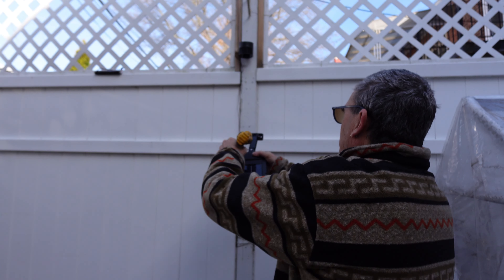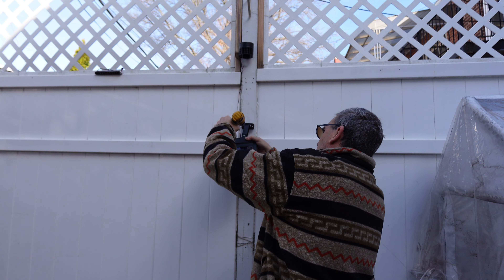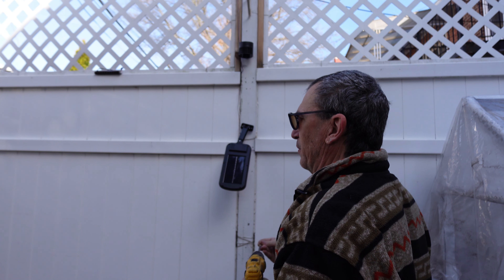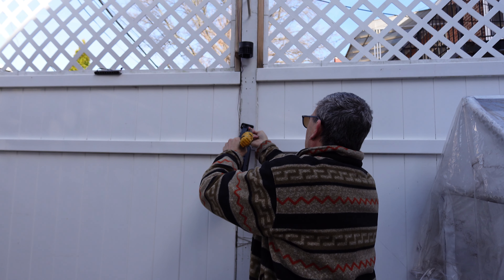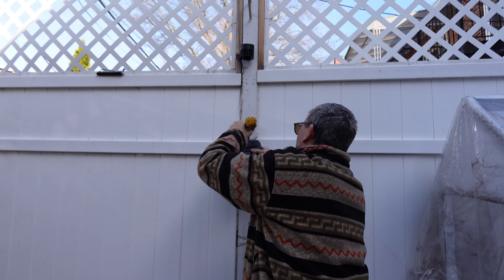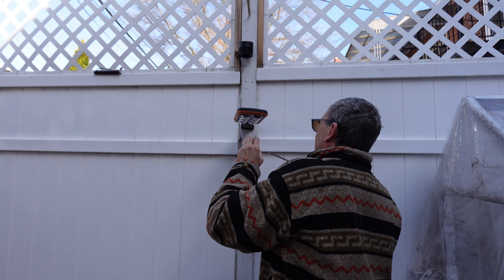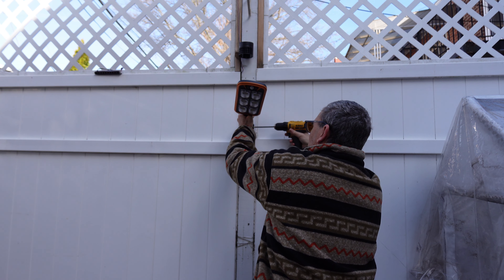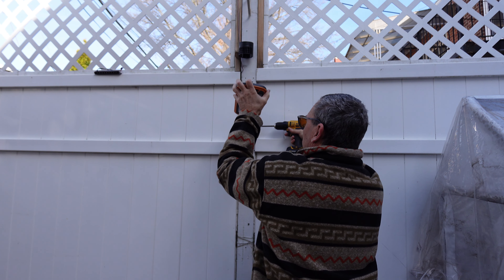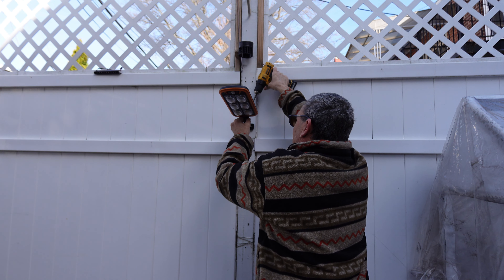For our demonstration purposes, we're going to hang it right over here. Let me show you what it looks like in the evening hours close up so you can get an idea of what this product is about. Snap up, adjust to your liking, tighten down, and swing it to your liking, then tighten down.